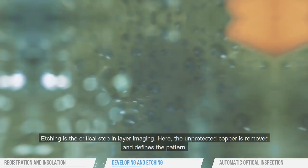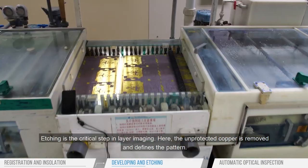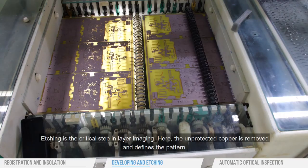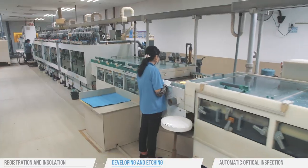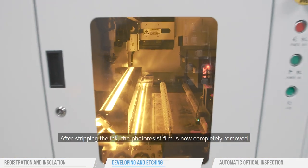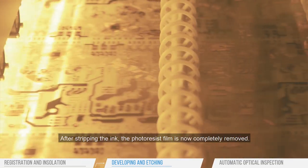Etching is the critical step in layer imaging. Here the unprotected copper is removed and defines the pattern. After stripping the ink, the photo resist film is now completely removed.